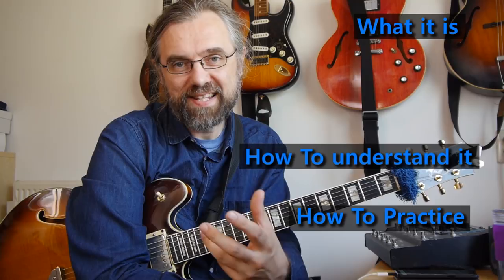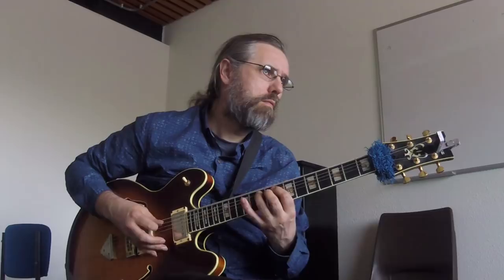In this video, I'm going to talk about swing feel — what it is, how to understand it, but also what it isn't and how it's often written down wrong. Then I'm going to give you some examples of different types of swing feel, because there isn't one great swing feel. There are different ways of interpreting this, they are all valid, and you need to be able to recognize them and train your ears. Finally, I'm going to give you some exercises and suggestions on what you can work on to improve your ability to control the swing feel that you're playing with.